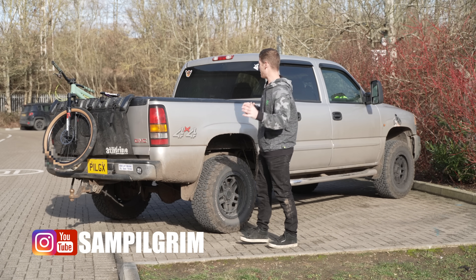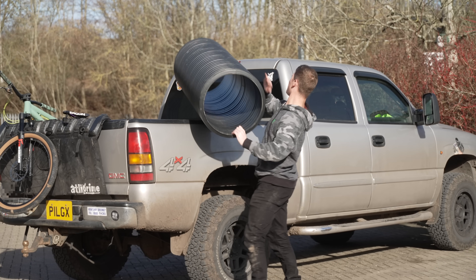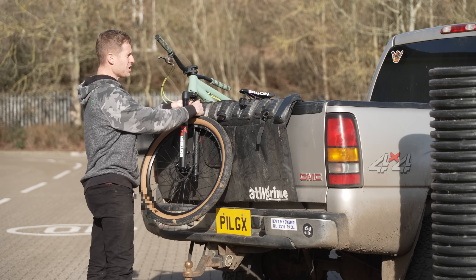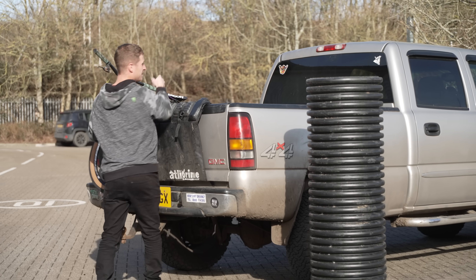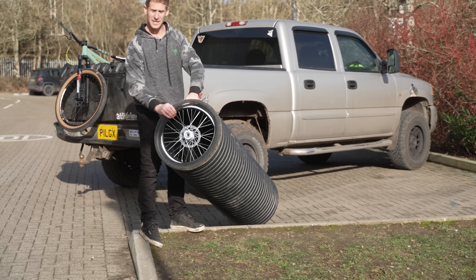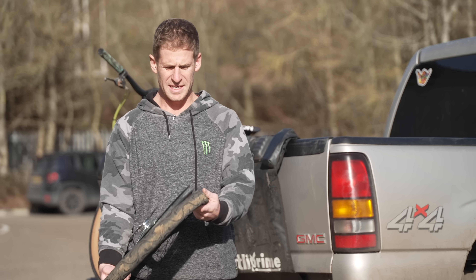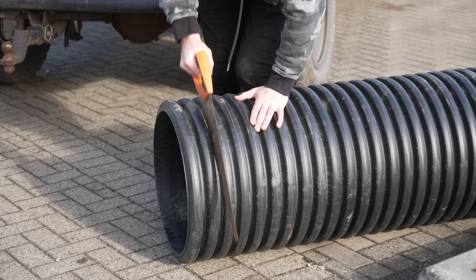Hello everyone, today is going to be epic because I have a huge bit of piping. We're not going to get in it and roll down a hill — I actually have my extremely new and sick extreme Canyon tricycle. What I want to do is put a wheel in it, blow up the tire to lock it in place, and have the most insane drift tricycle the world has ever seen. Let's cut a bit of this to start and see if we can wedge this deflated tire into that bit of plastic.